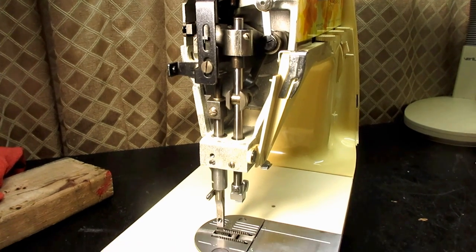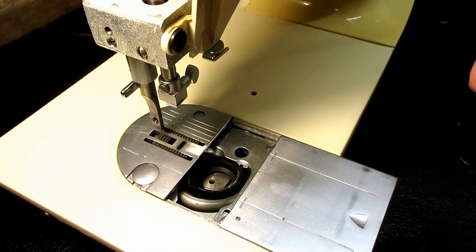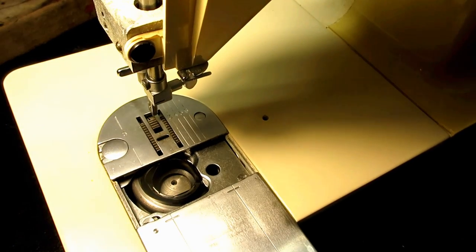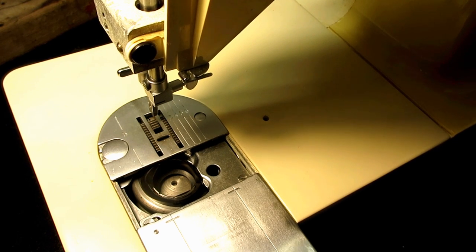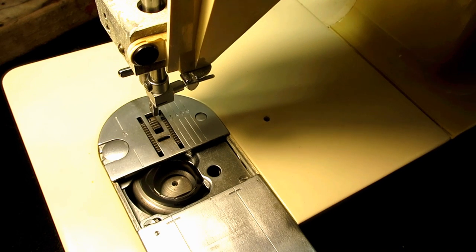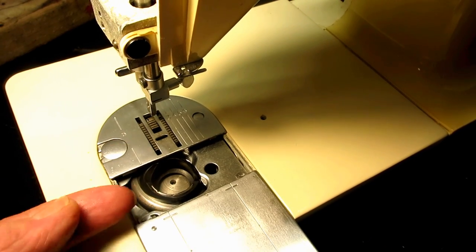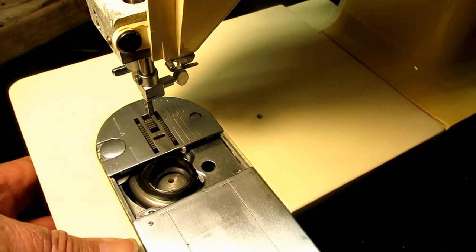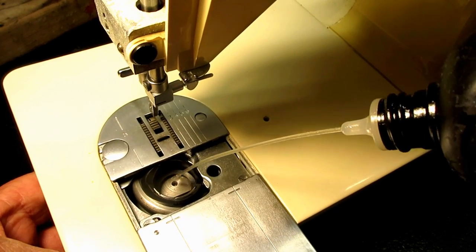The next spot Singer says to put oil is down here. When you take your bobbin out and look down in the center of the hook, you'll see a little hole. For a long time I did not put oil there because I had hooks out of the machine and thought that hole doesn't go anywhere. But not long ago I saw that that hole does go to a little tiny hole on the side of the shaft, which goes through the bushing the shaft sits in. So ever since I saw that, I do put a drop of oil in that little hole.